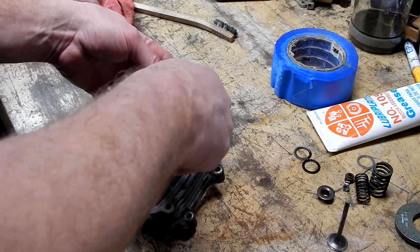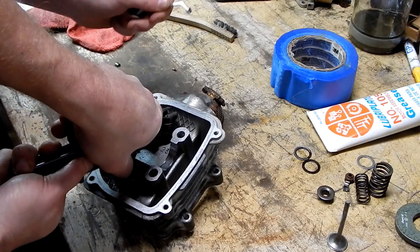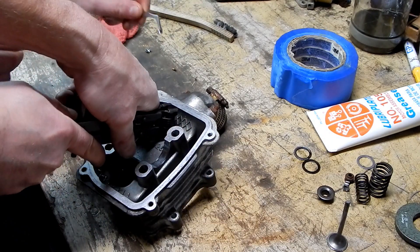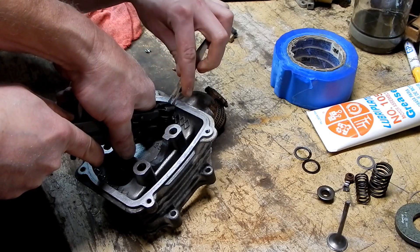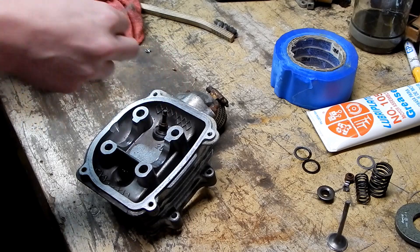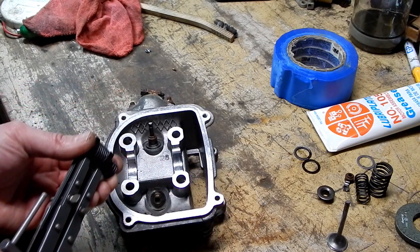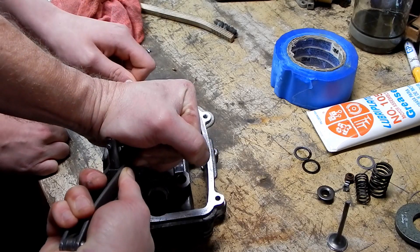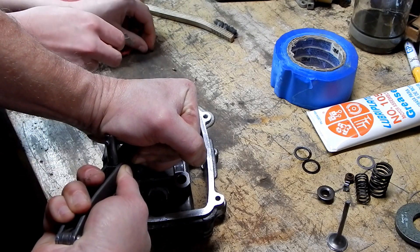We have to use both springs. You just pushed the valve down — that's what happened, it was pushed down a little bit. Now it seems like there's a bit more room. I'm fighting this inner spring; it's a small spring but still strong enough that I can't hold it forever. Let me know when you're ready.